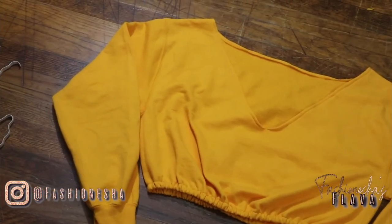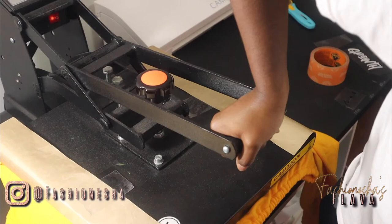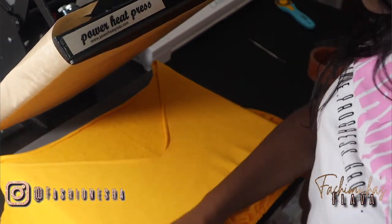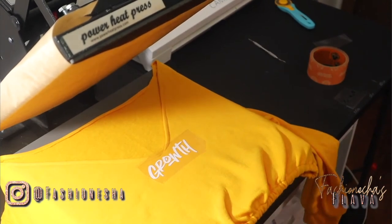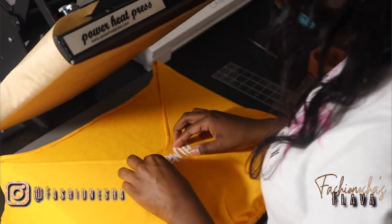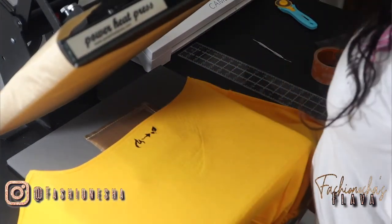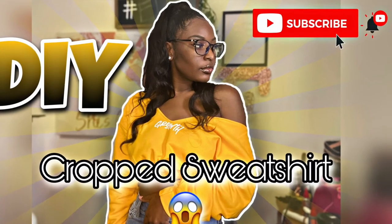Once you're finished, this is what your sweatshirt should look like. You can leave it like this or you can add a little flavor — I'm gonna add a little flavor. I decided to heat press the word 'growth' to the front of this sweatshirt. Growth is a part of my brand's message, so I wanted to see how it would look. Comment down below if you're liking this, and also if you'd like to see more in-depth heat press videos. To the back of the sweatshirt I added my logo. This is how my off-the-shoulder crop sweatshirt came out — it is definitely top two and not two. Make sure you comment, hit that like button, and subscribe. Thank you guys so much for watching!